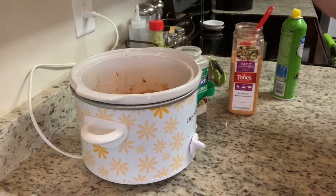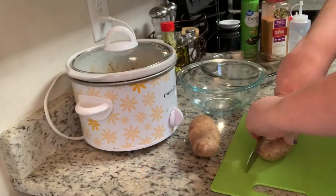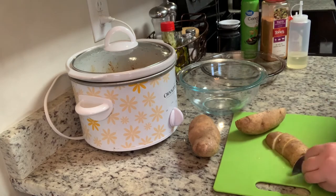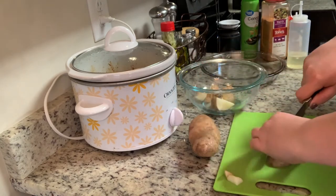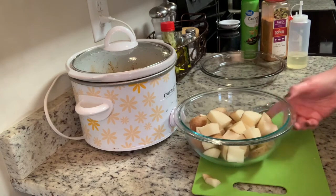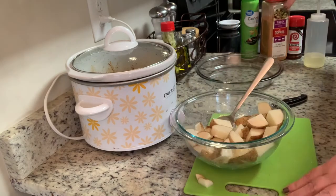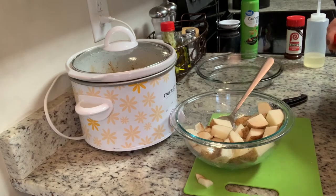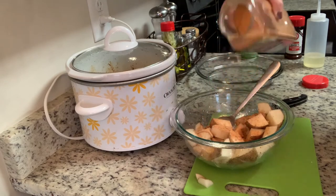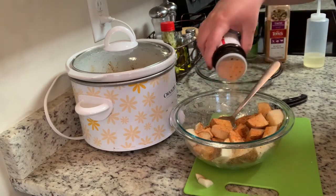To go along with the tacos, I'm making copycat cheesy fiesta potatoes from Taco Bell. I'm sad they took them off the menu, but this recipe is just as good. I take a couple of russet potatoes, cut them into large chunks, toss with a little oil, and season with taco seasoning and seasoned salt. The original recipe adds shredded cheese the last 10 minutes of baking, but I omit that to keep it more like the Taco Bell version.